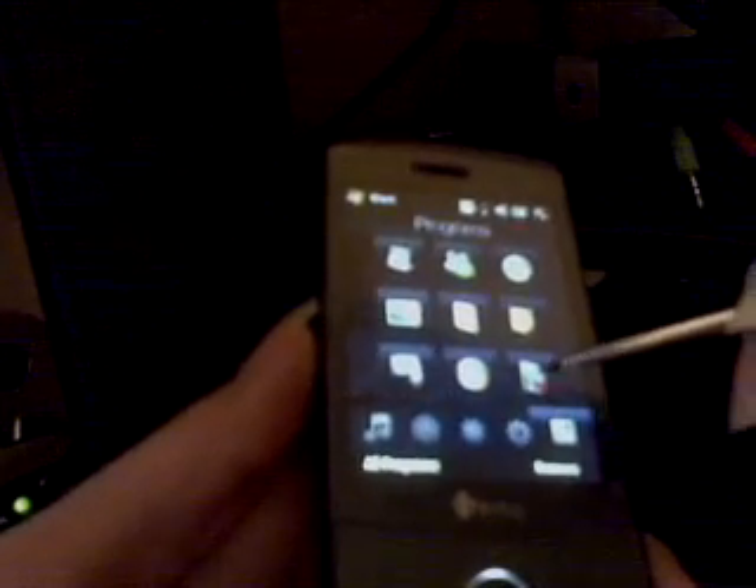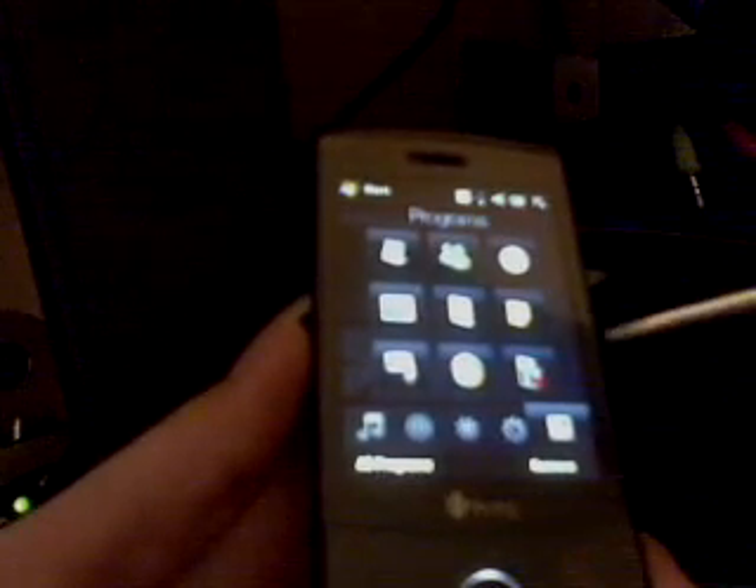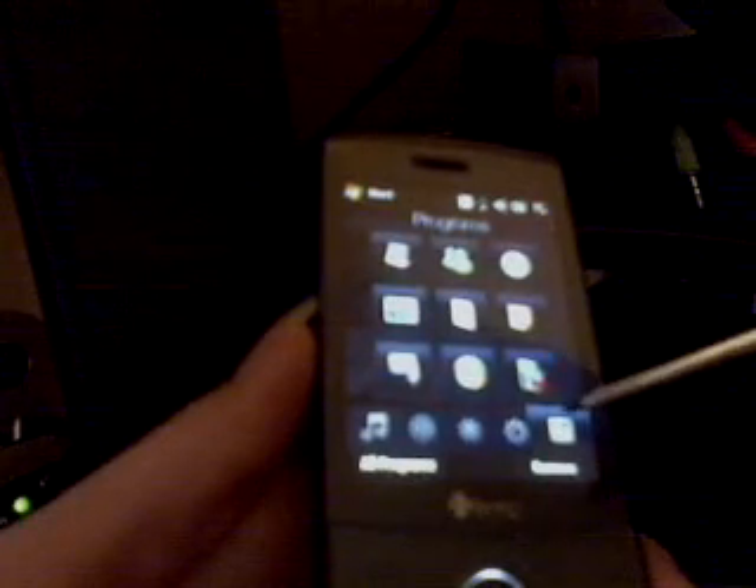And then you've got your settings. One of the great features of this phone is you can make your own ringtones — you never have to purchase another one. It even has a program on here for editing. It looks like scissors and an mp3 player. You can edit your own mp3s and make your own ringtones, which is wonderful. I love that.